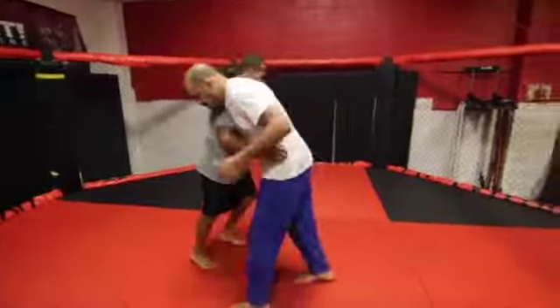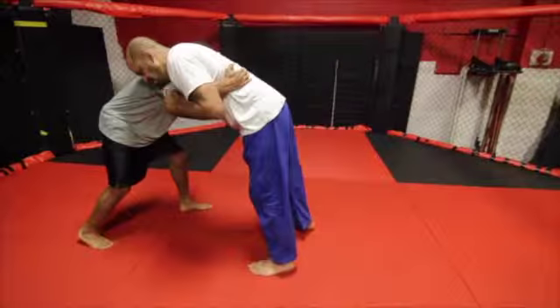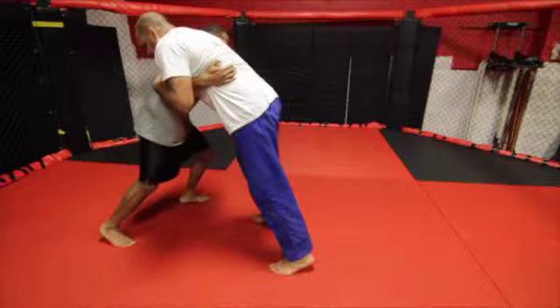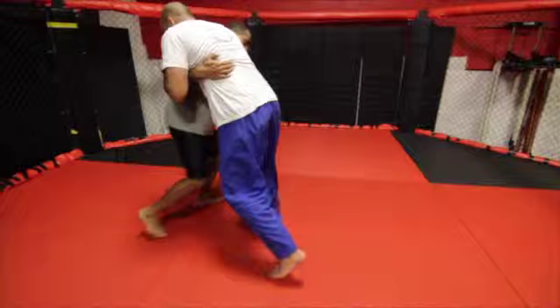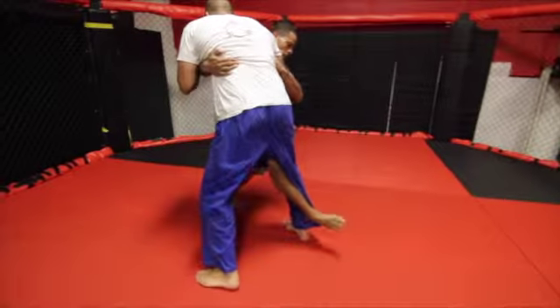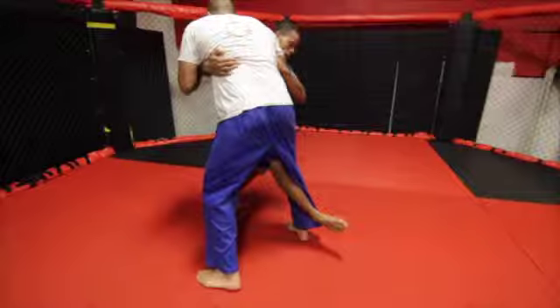For this drill, you'll need a partner and a soft surface. Start in front of your partner with your arms wrapped under their shoulders. From this position, stick your right leg in between your partner's legs and wrap up one of their legs. Then, push your partner over your leg.